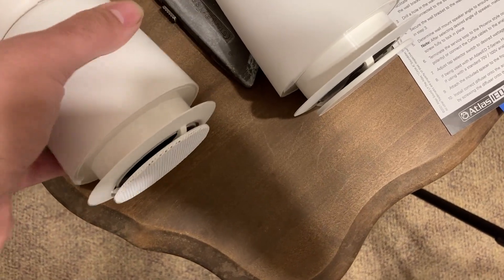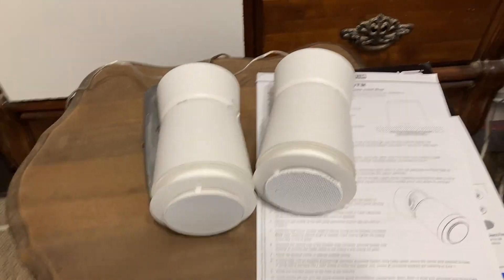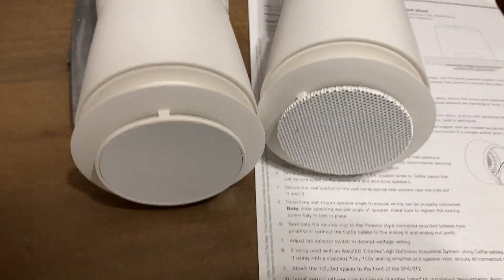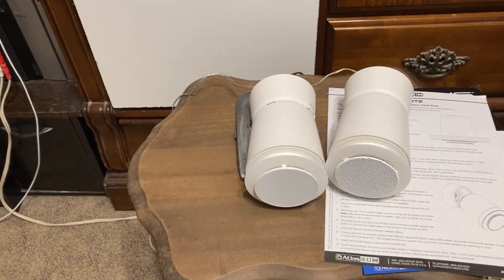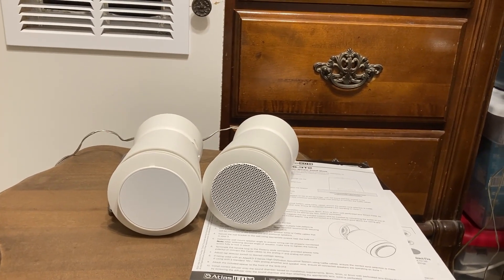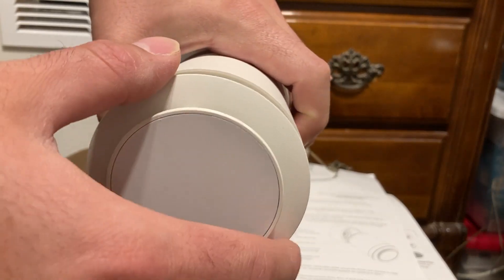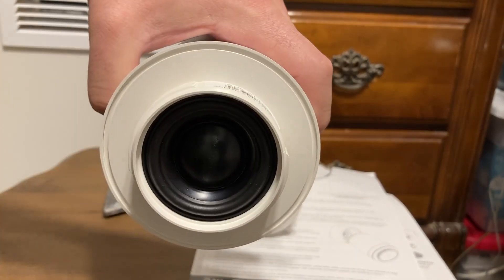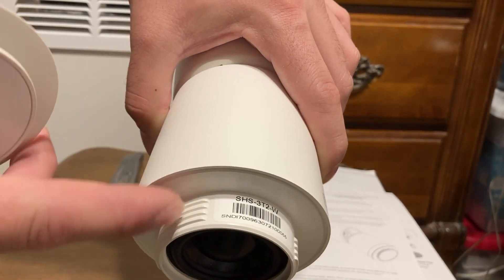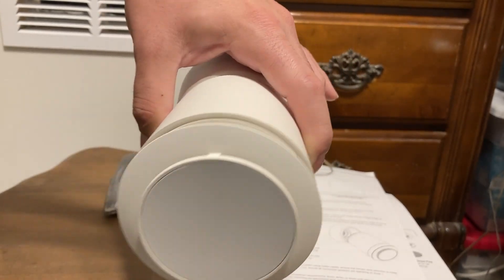Let's play some music. I put two different grills on these — two different diffusers. Let's look at the inside: there's a small little driver in there. I can see the threads — it looks like a PVC pipe thread and you just twist them in.